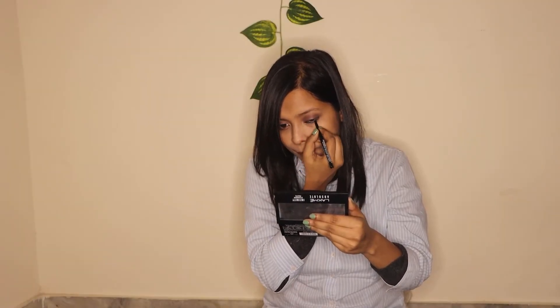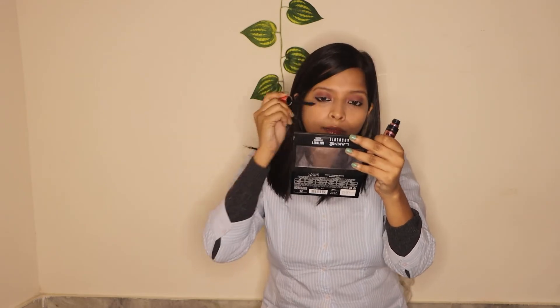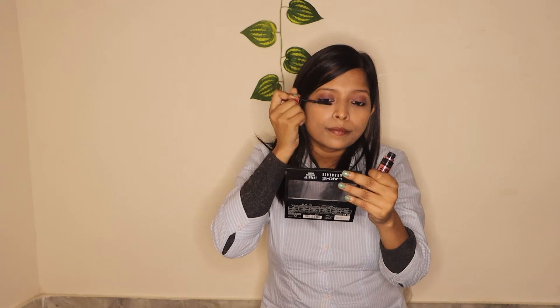The next step is kajal. Obviously we are wearing masks all the time in the office, so we will try to make our eyes more glam because the face makeup is very minimal. After kajal, for more glam, we are going to use mascara and eyelashes. Since our face is covered with a mask, you can work on your eyes as much as you want.